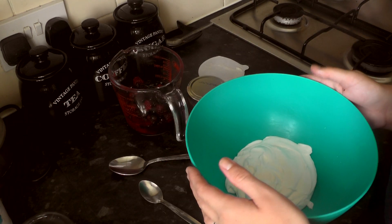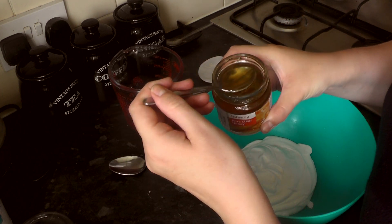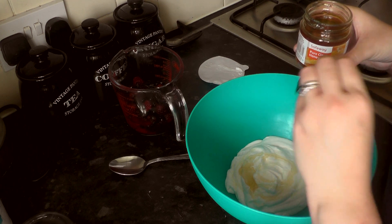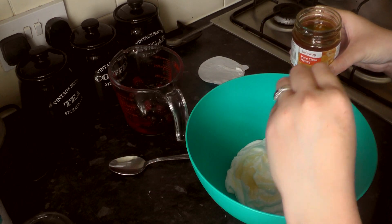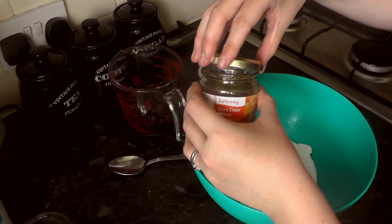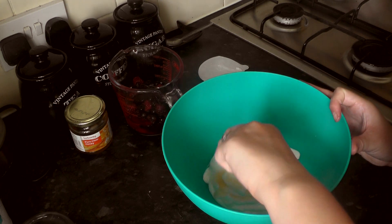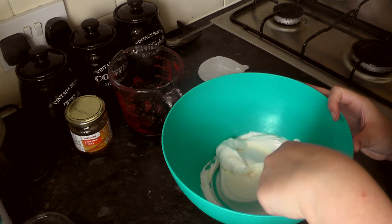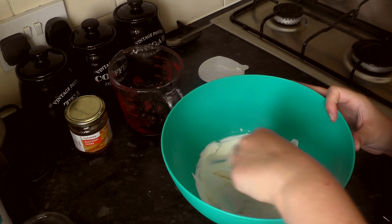Next we're going to add our honey. You can do a little or a lot — it's really to taste. I like to do a good spoonful, just to really break up that bitterness and sharpness. So I'm doing one and a half teaspoons. Give it a good mix so the honey is incorporated into the yogurt. If you wanted it more sweet, I would suggest maybe a vanilla yogurt, or a yogurt that already has honey mixed in, because they are pretty sweet by themselves.